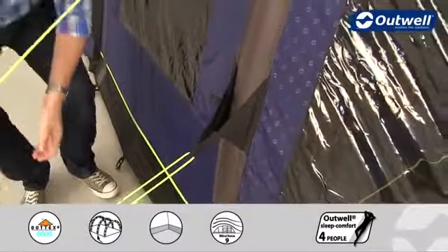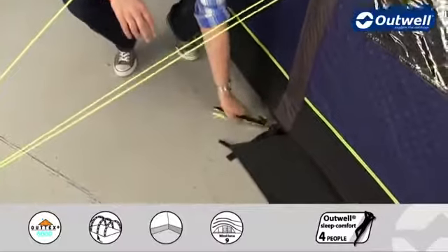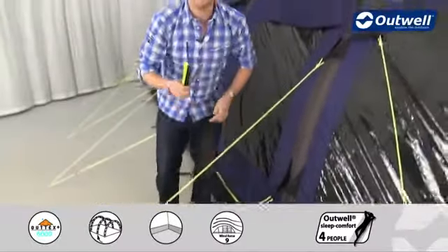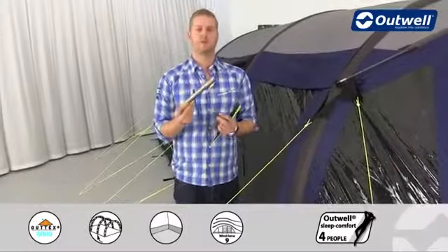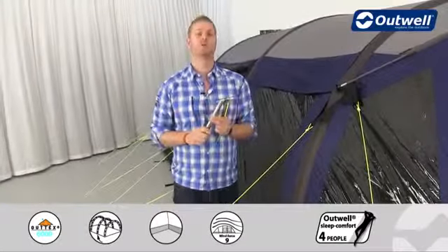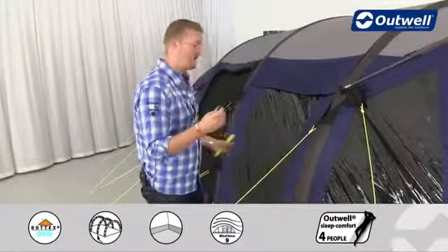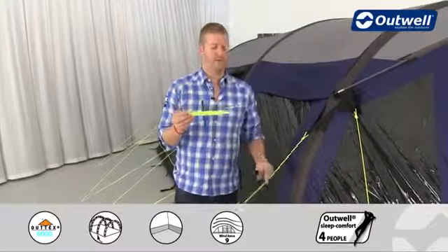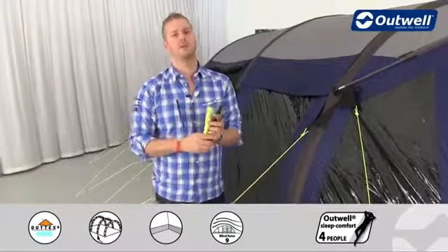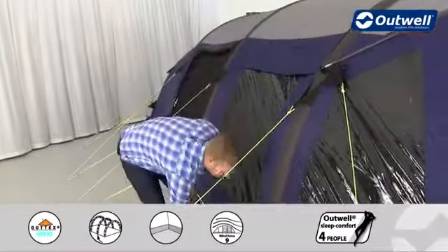We have our easy pegging system on this tent, which means we provide three different types of pegs: solid steel anchor pegs for the four corners, black plastic pegs for all the side pegging points, and luminous pegs for the luminous guy lines — ensuring you've got the right peg in the right place.